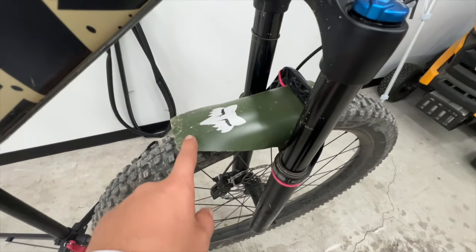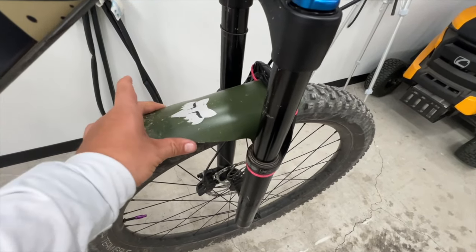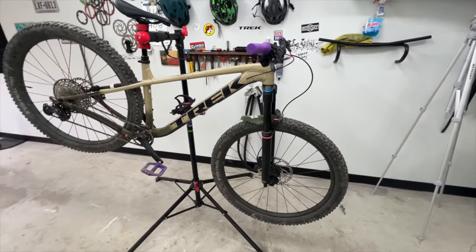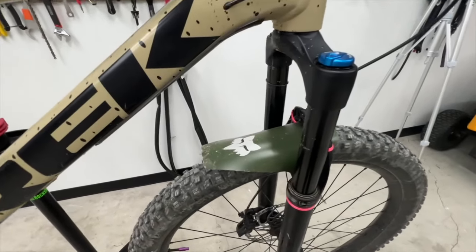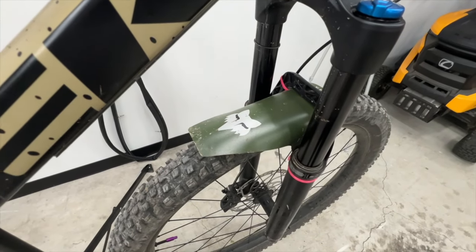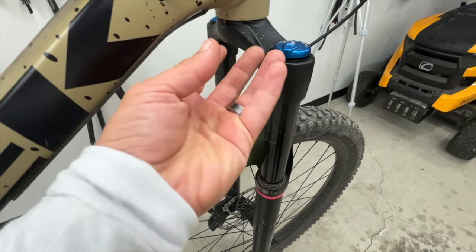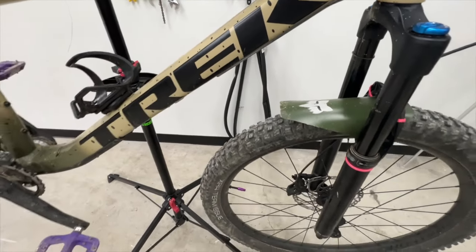I added this mud guard specifically for that this spring. Typically, I don't like these because I think they look goofy. But it actually kind of looks all right — it's growing on me a little bit. I added this because of all that splash I was getting — dirt and mud flung up into here, coming up and getting me in the mouth. It was pretty terrible.